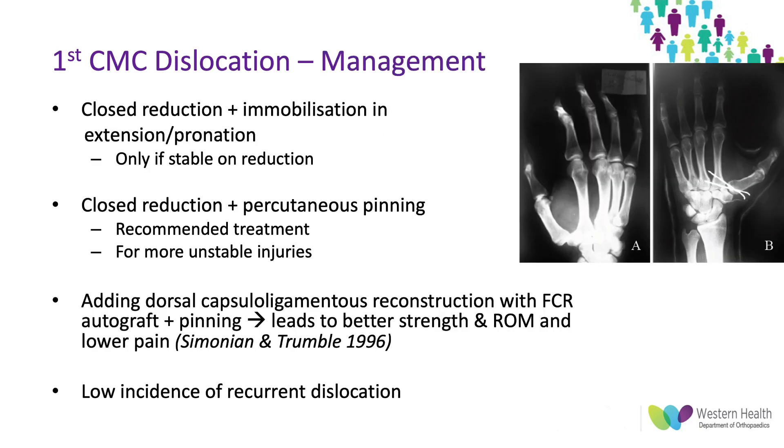In terms of management, a lot of these can be managed with closed reduction and immobilization with the thumb in extension and pronation, which is the position of safety. Definitive management with closed reduction should only be used if the thumb is stable on reduction — whether reduced in the emergency department or in theater. If it is more unstable, percutaneous pinning can be performed and is actually the recommended treatment.